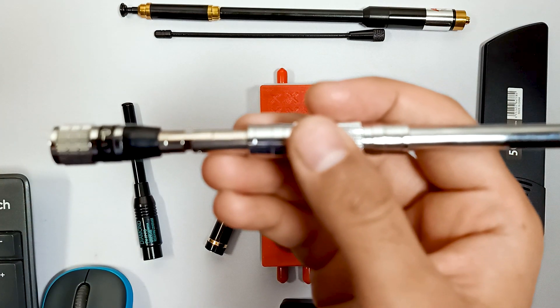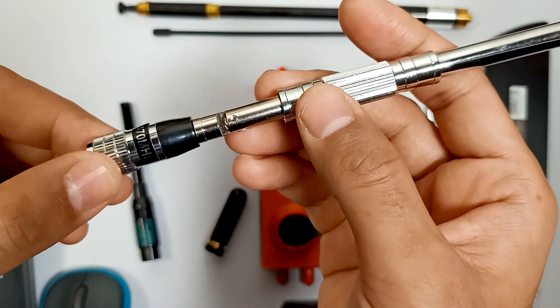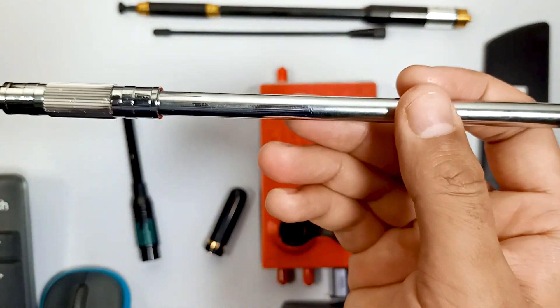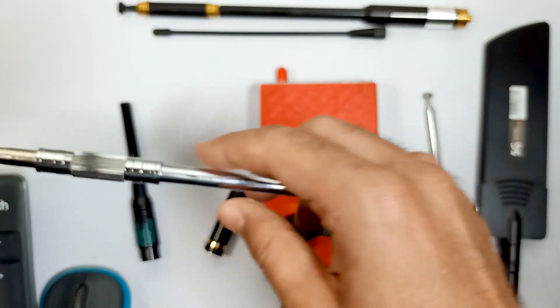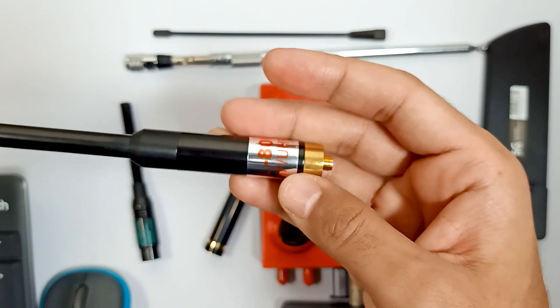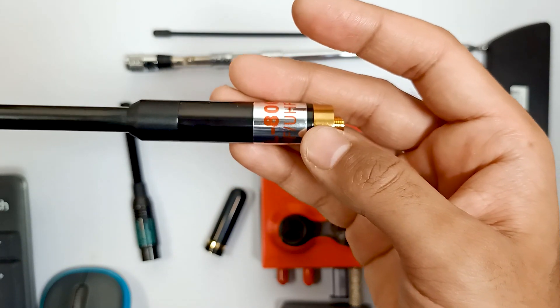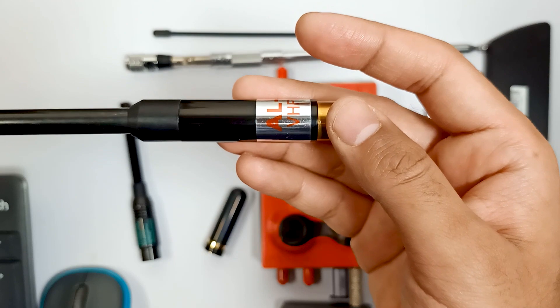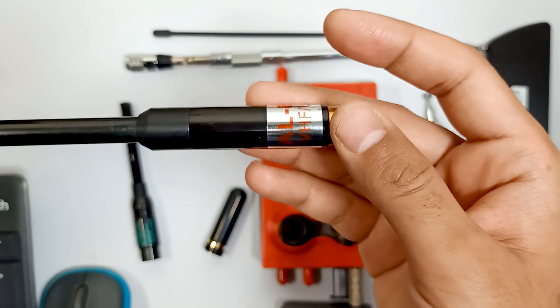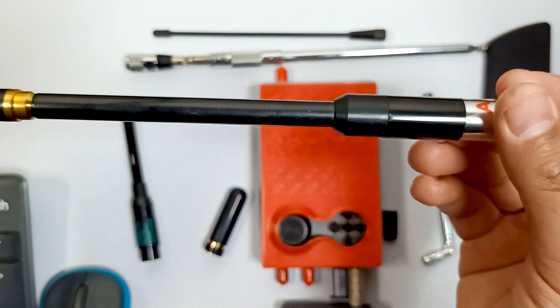Over here you can see this is also a very good antenna for UHF and VHF frequencies. And there is another antenna which is the LA800 — it's also a very good antenna for UHF and VHF frequencies, and you have to use a BNC connector for this antenna.